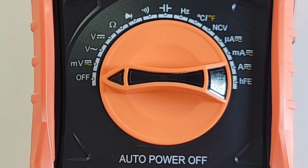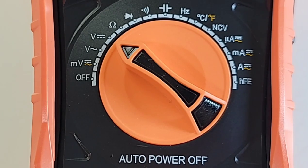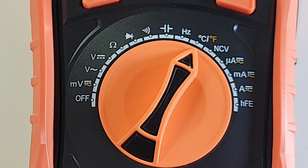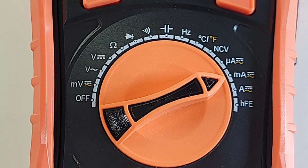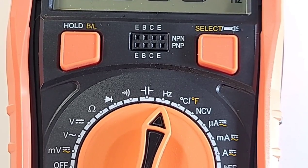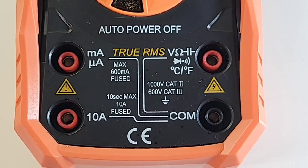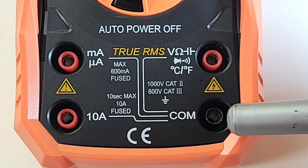Taking a closer look at the selector switch, starting at the nine o'clock or off position: millivolts AC/DC, AC volts up to 750V, DC volts to 1000V, resistance, diode, continuity, capacitance up to 20 millifarad, frequency, temperature in Celsius and Fahrenheit, non-contact voltage, microamps AC/DC, milliamps AC/DC, and high current amps AC/DC up to 10 amps. Also HFE for transistor testing. Top left is hold/backlight, middle has HFE inputs, far right is select/flashlight. Bottom has milliamp/microamp inputs and high current amp input. Top right has voltage, resistance, frequency, continuity, diode, and temperature inputs, with common ground below.